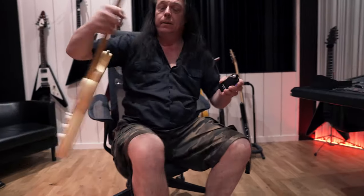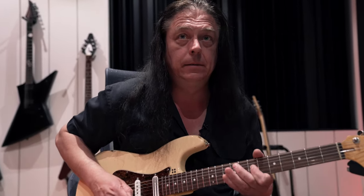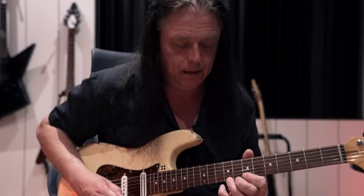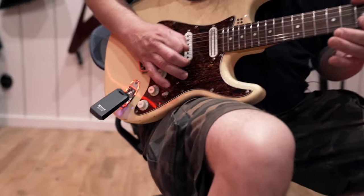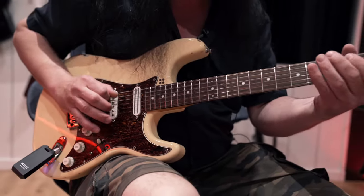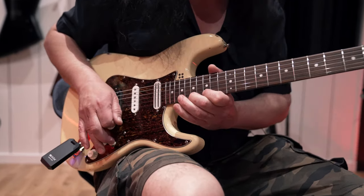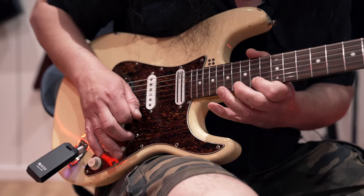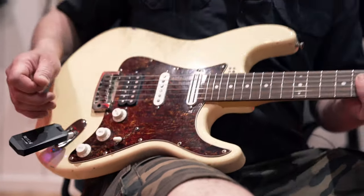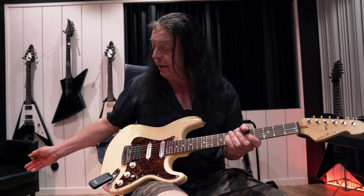I just put it into the guitar — the dynamics are fantastic and it's no difference from using a cord, and that's perfect. No cords in the dressing room. We like that.